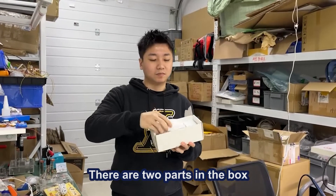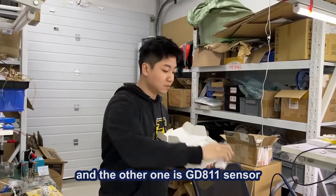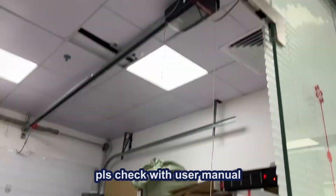There are two parts in the box. The big one is the GDA11 controller and the other one is the GDA11 sensor. Before you start installation, please check with the user menu.